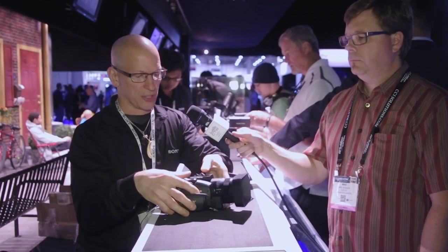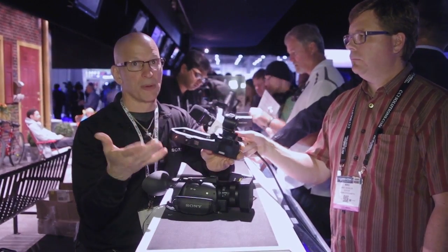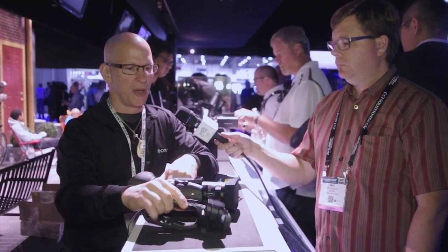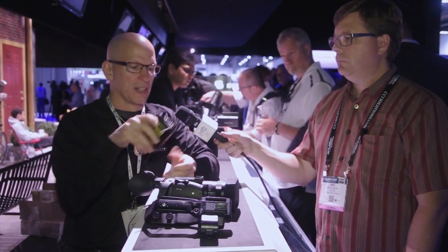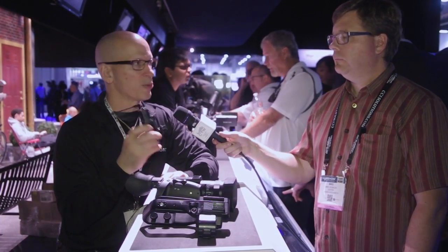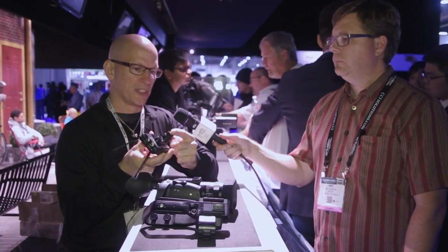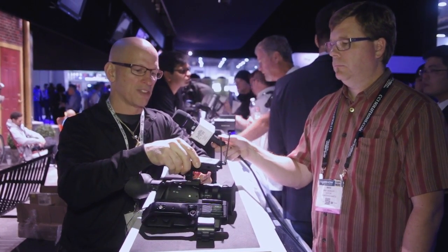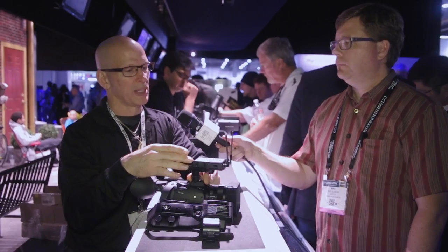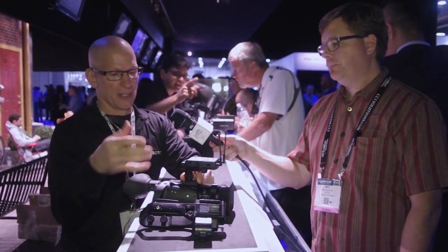There are some really unique features in this camera, like XLRs — this is a professional camera with professional features. But if you want to keep the camera small, there's amazing technology underneath: our new MI shoe. That allows us to connect with our new UWP-D series wireless microphones using an optional adapter with a hot shoe interface that powers the microphone without batteries and brings audio into the camera without any additional cables.